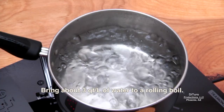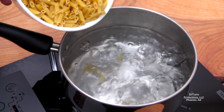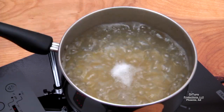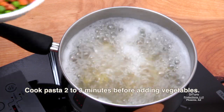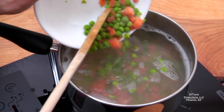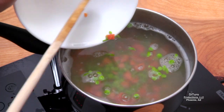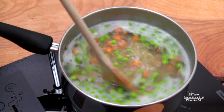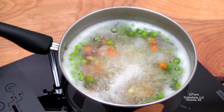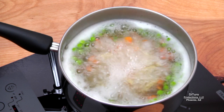Bring about 3 quarts of water to a rolling boil, and then carefully add the pasta. Stir and allow it to return to a rolling boil. Cook the pasta about 2 to 3 minutes before adding the peas and carrots. This will prevent the vegetables from overcooking and retain their color. Stir to ensure your pasta isn't sticking to the pan, then allow it to return to a rolling boil and cook about 5 to 6 minutes, or until the pasta is al dente.